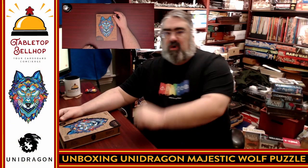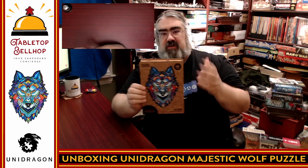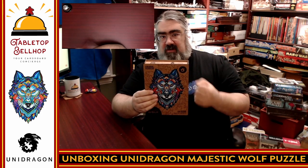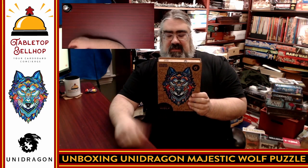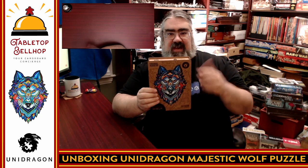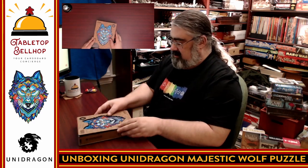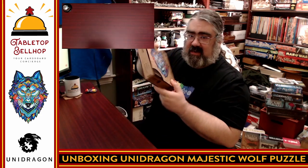So there you have it — what you get inside the box for the Majestic Wolf wooden laser cut puzzle from Unidragon: a laser cut wooden puzzle that looks fantastic, with extremely well-cut pieces and some really neat and unique shapes. This is something that my family really enjoys doing and we're looking forward to checking out this latest puzzle. As I said, the lids on these do not stay on — there's nothing holding them in place — so you want to store these flat if you decide to put your puzzle back together.